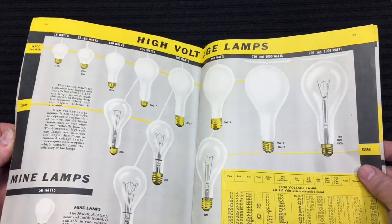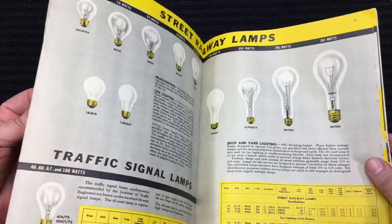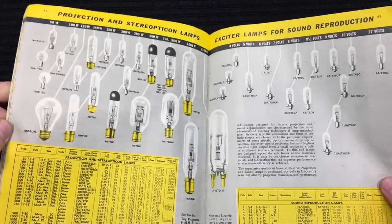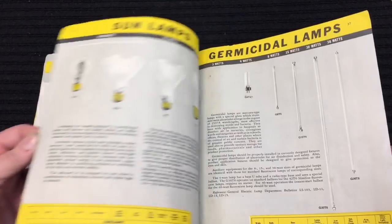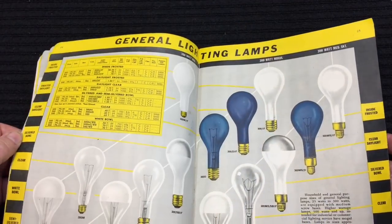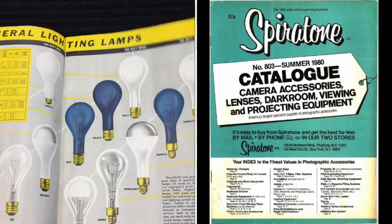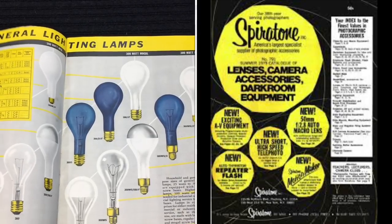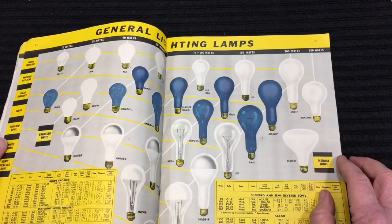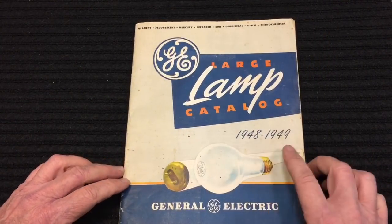They go through all the different bulbs — the shapes, the sizes. High voltage indicator lamps, refrigerator bulbs. If you're a bulb collector like I am, this is just like candy. Automotive lamps, floodlights, projection lamps. Rick, I'm telling you, I was looking through this catalog and I was just fascinated. Different color lights they used to have, but today everything is LED. I remember buying one of these bulbs at Spirotone — a camera place on the East coast. I was learning photography as a kid and you'd buy these type of bulbs because if you shot regular film with regular bulbs, pictures would come out yellow. You had to use daylight bulbs. Rick, thank you so much. Fantastic.